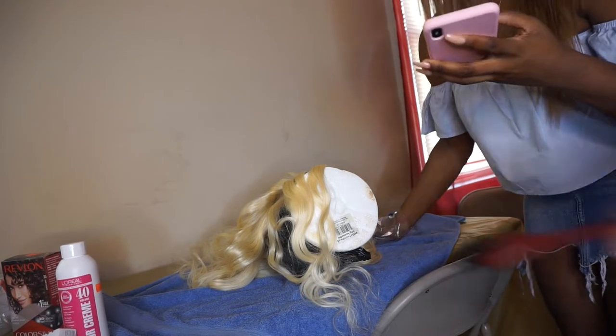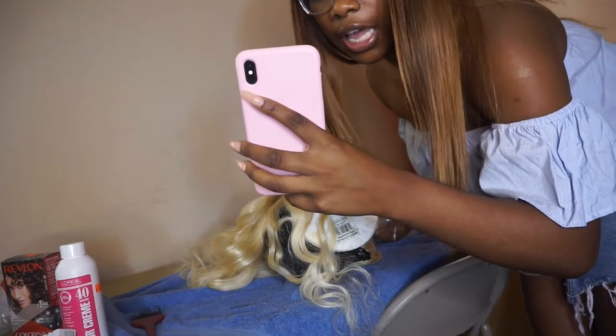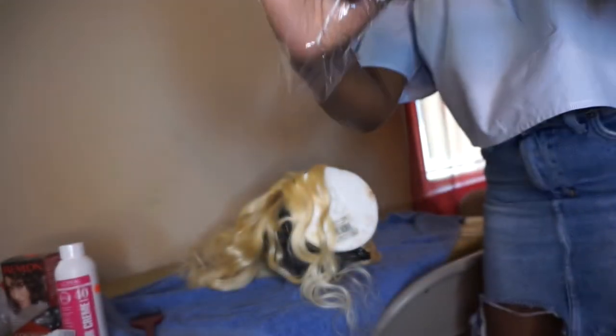Hey guys, welcome to my YouTube channel! I need you guys to like, comment, and subscribe. What else should I say? Wait, I'm trying to turn the camera around.